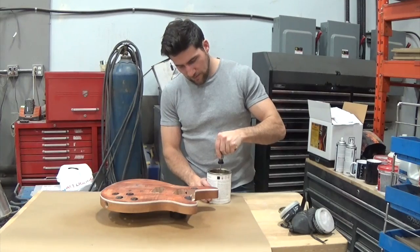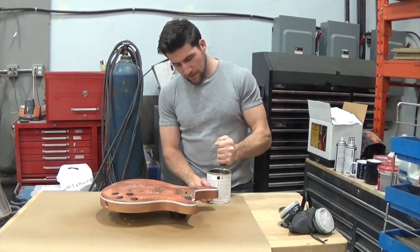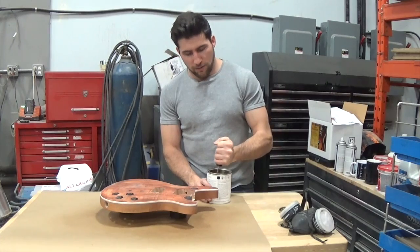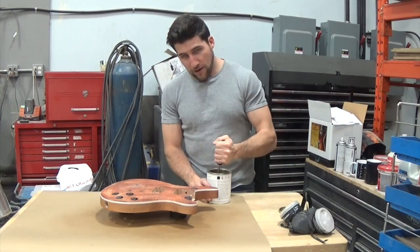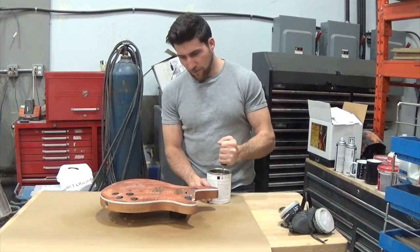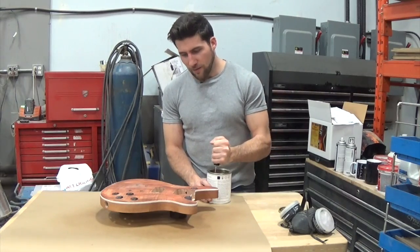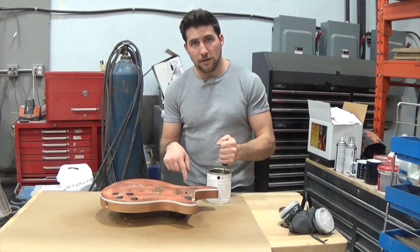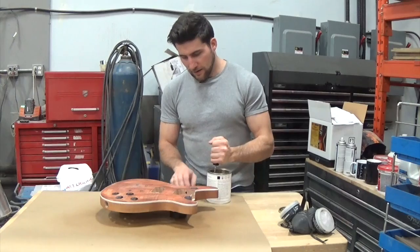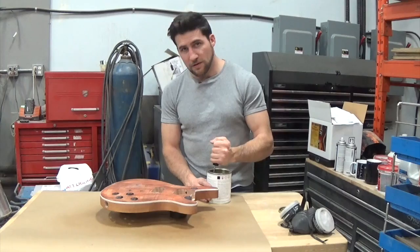Let's see, is there something stuck to the bottom? Yeah, so this needs to be stirred up a bit. What I'm going to do is stir this up, get all those solids in the bottom dissolved in there, and then pour this right as it is into my gun and spray it. I'm going to sit this on a couple of paint can lids to keep it from sticking to the paper, and we'll get that sprayed up and see how one decent coat looks.